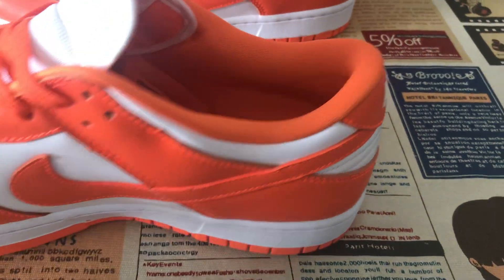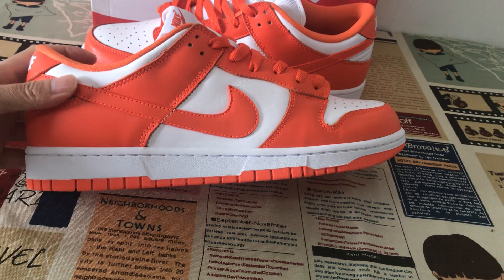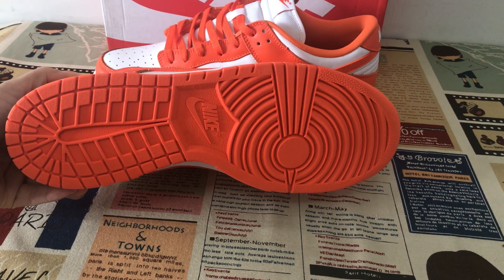White Nike Swoosh logo. The outer sole sidewall is white, and the outer sole is orange color.